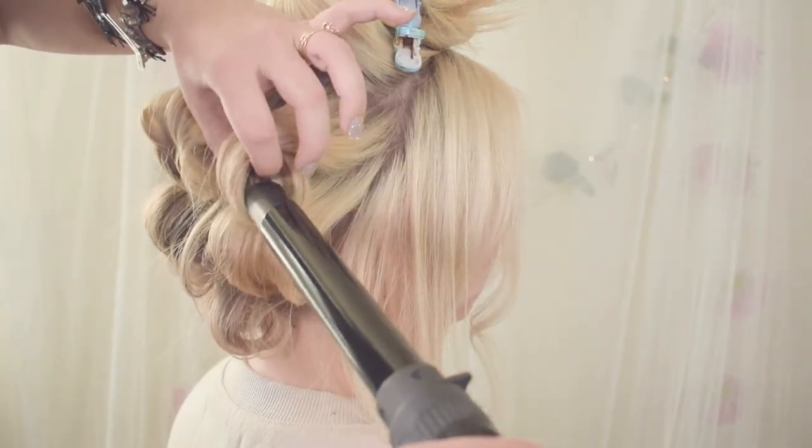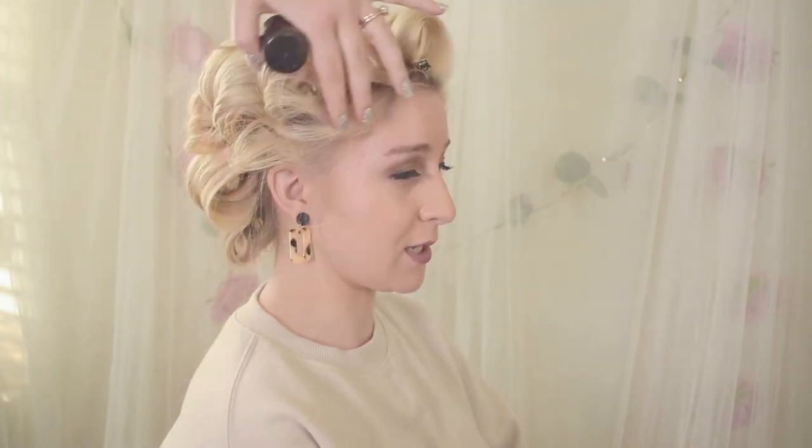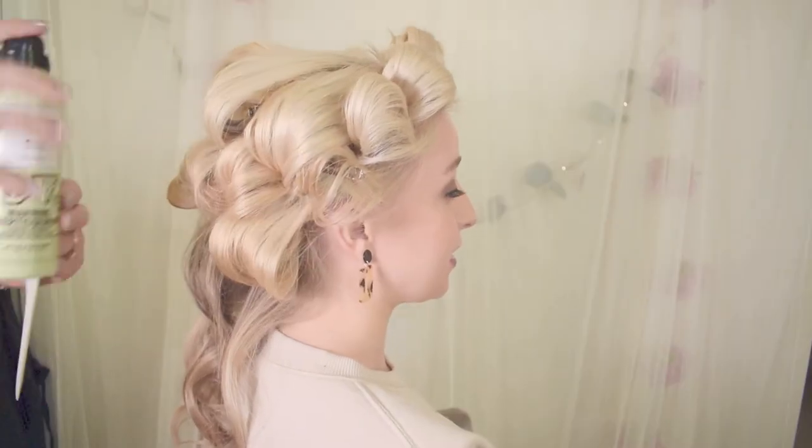So I'm going to use some of the Extreme Hairspray and mist it over. I just curled everything down and back, and I did backcomb up in her crown a little bit. Sorry I didn't catch that one on camera for you, and we were enjoying our conversation.